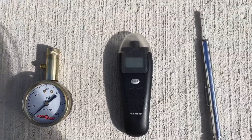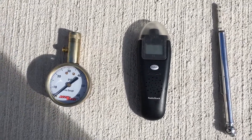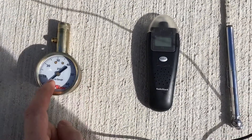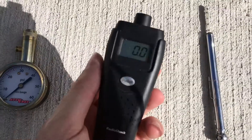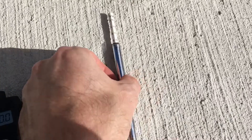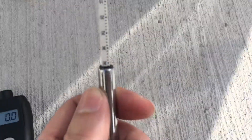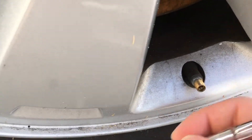In order to measure the pressure in the tire, you'll need a tire pressure gauge. There are several different kinds. Some common ones are: the mechanical needle gauge, where the needle points to the pressure; the electronic gauge, which displays the pressure on a screen; and the old stick gauge, where the stick pops out and you have to read the value on the stick.